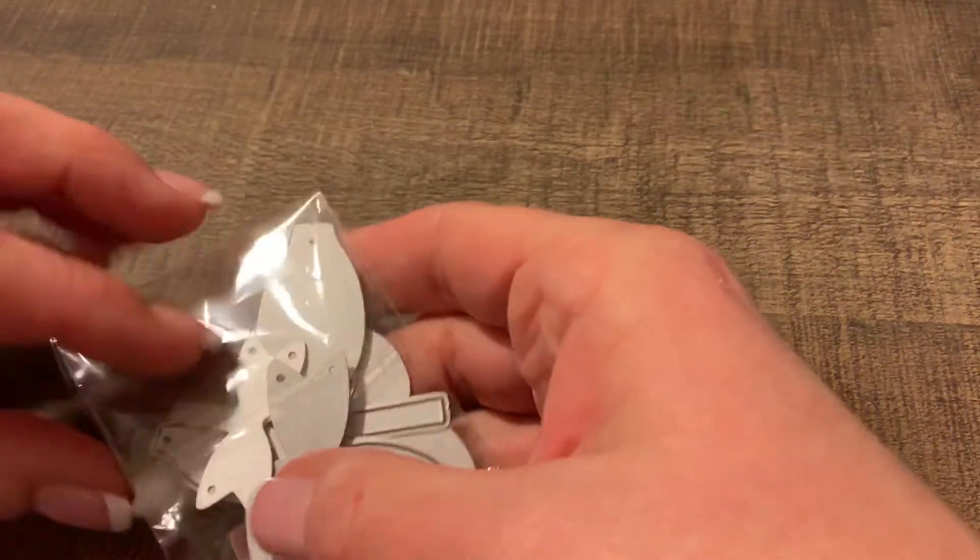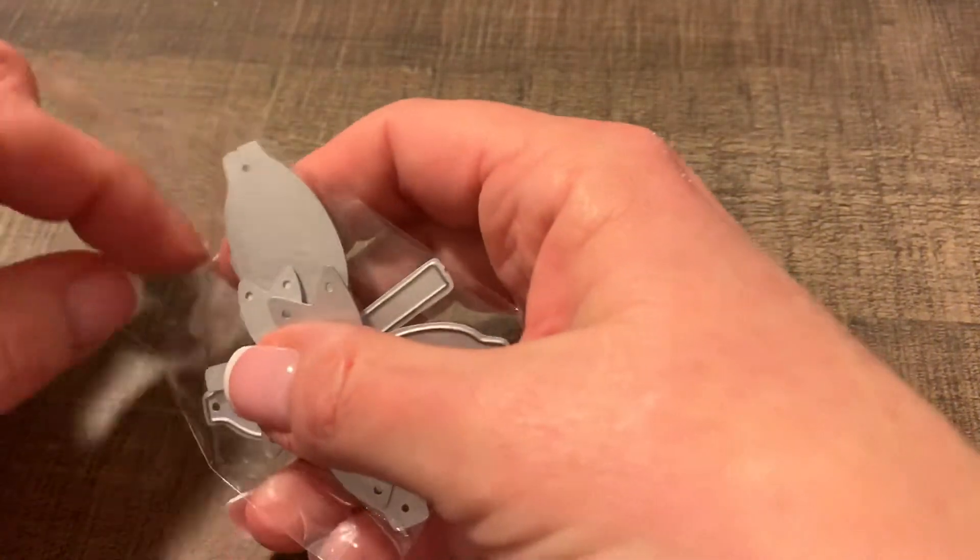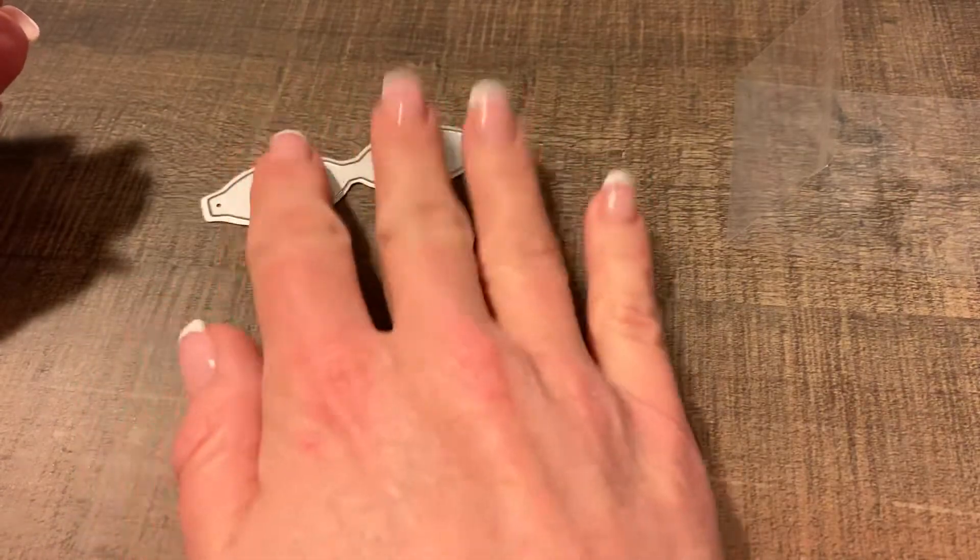Hey guys, it's Joanne. I just wanted to come on with a very mini one-item AliExpress haul. And this is an item that I have been waiting for a while and really wanted. And I know that a ton of you guys out there have these. This is the bow die from AliExpress.